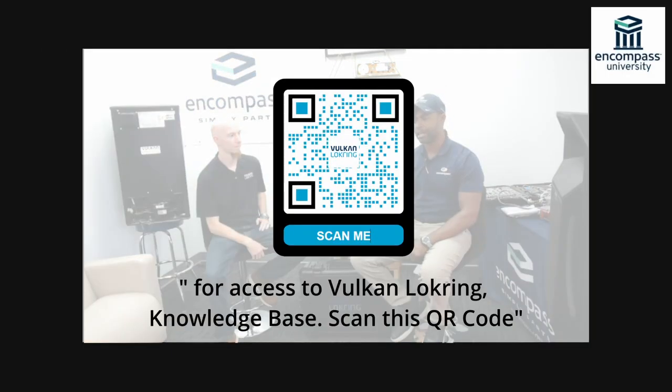Hello appliance repair community, this is Reggie Williams, your Encompass rep, and welcome to Encompass University's podcast. We have a very special guest — Jesse James, the outlaw brother, is here. He's with American Vulcan Lock Ring. If you've been hiding under a rock and don't know who Vulcan is, you're missing out. This product is very important to the appliance community and refrigeration repair.